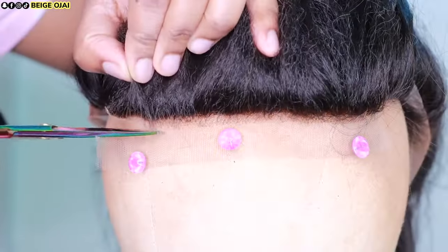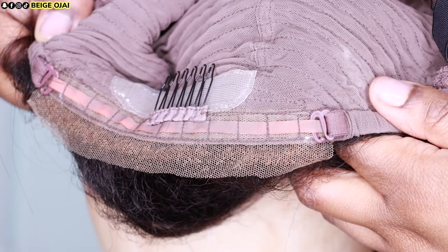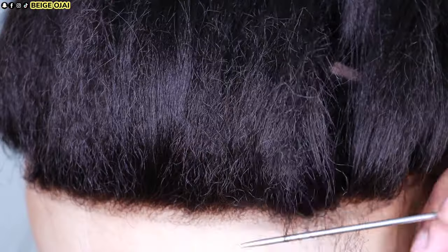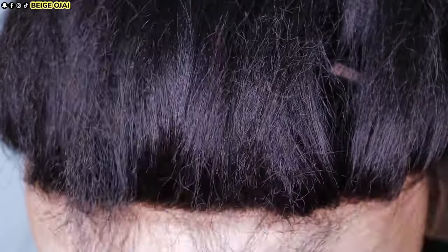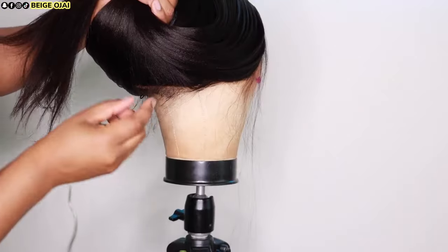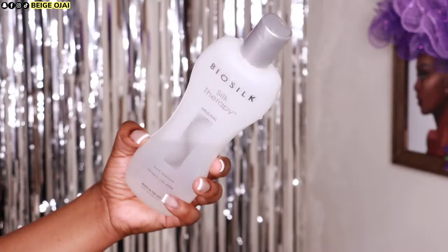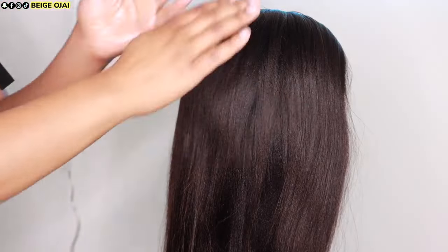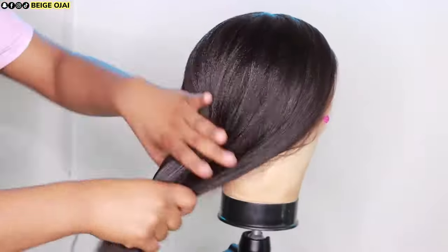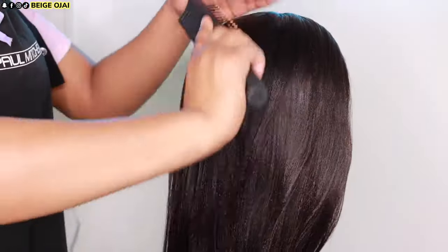Now I am just going to cut away that extra lace in the back, and then I am going to section off where the baby hairs are because I don't want them to come in contact with the heat — I am about to flat iron this hair. I am going to bobby pin them down and tuck the baby hairs underneath the wig cap. Then I'm going to grab my BioSilk Silk Infusion Hair Serum, apply that to the hair, and flat iron in small sections using my Baby Bliss Pro flat iron.